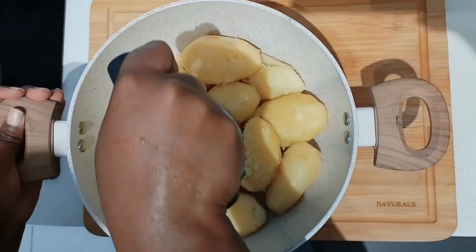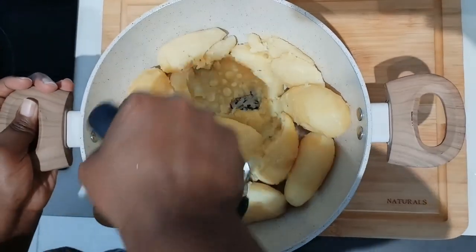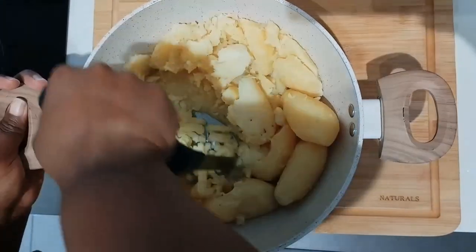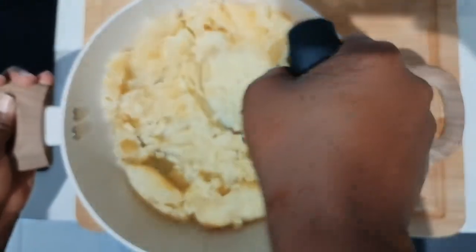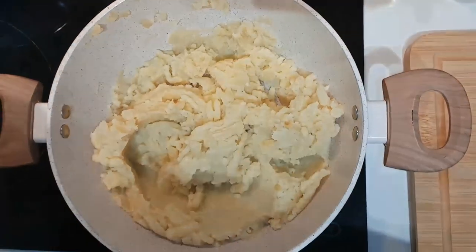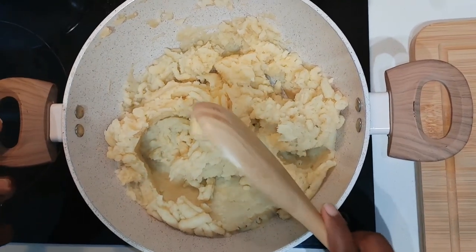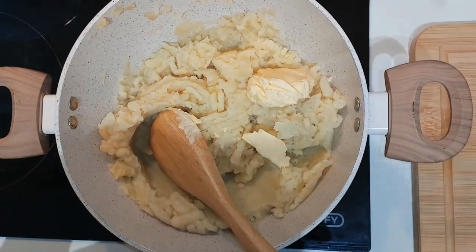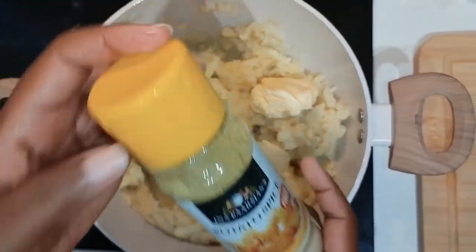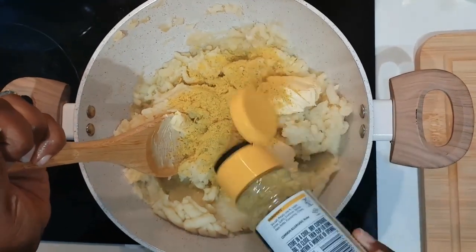I'm mashing my potatoes — I've already cooked them. I boiled them with the skin on so that they don't absorb too much water. After that I'm going to add butter. Put your pot back on the stove on low heat. Here's my favorite spice for mashed potatoes — the potato spice. It's really nice in mashed potatoes.